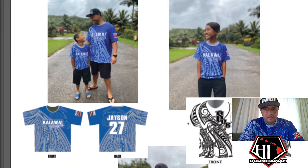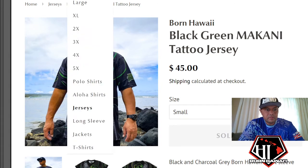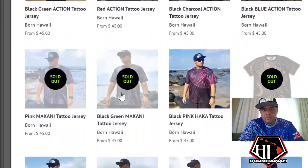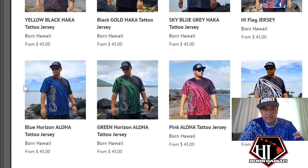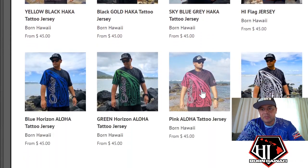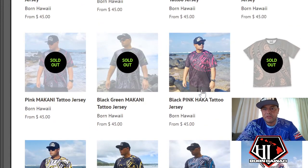Going back to our jerseys, the Dodgers blue would be similar to these designs — blue, green, pink, black and white options. Just jump on our website to get ideas; there's a whole lot of stuff. That's me in all the pictures, so you know these are not photoshopped — these are actual shirts that we make. You can pick a design, pick a color, and then we can make your design for you.